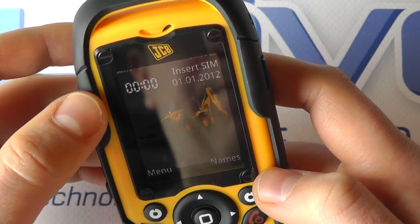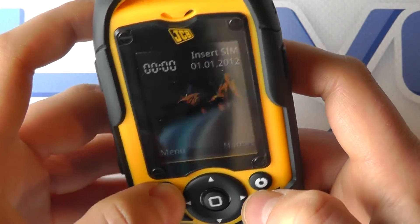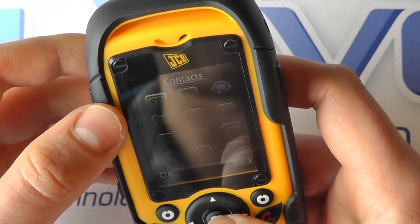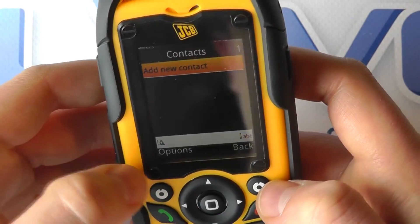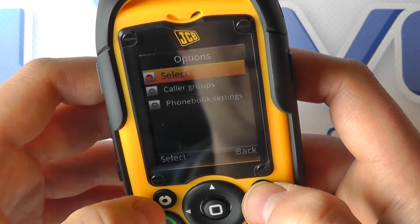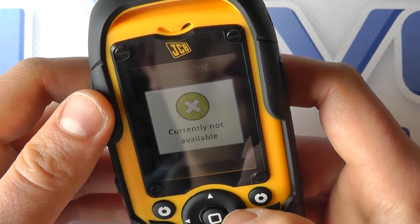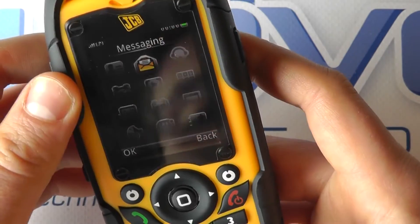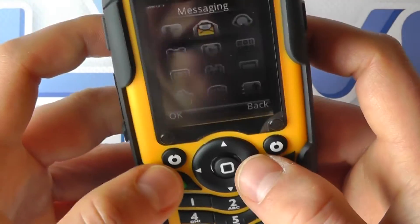We haven't put a SIM card in here at the moment, which is why it's coming up with 'insert SIM.' Through the menu we've got a number of options — we've got our contacts, and you can see we've got Options and Back using the soft keys to navigate the menus. We've got the ability to go into messaging and use the physical numeric keypad to type out a message.